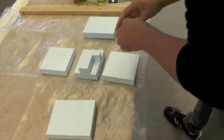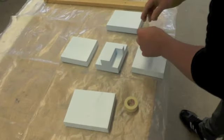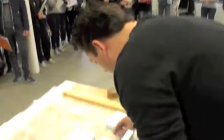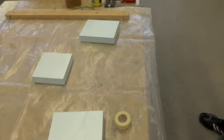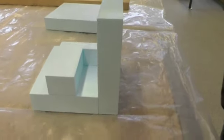Can everyone see? Otherwise, come a little bit closer — those who are behind can't see everything. Look how the TESA sticks. You just take one little piece from the bottom and put it together like this — so now it's sticking together. It's very easy. It depends on how accurately you cut these pieces and how good your mold is, of course.